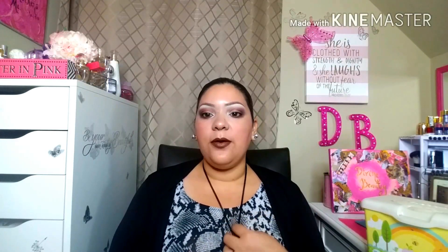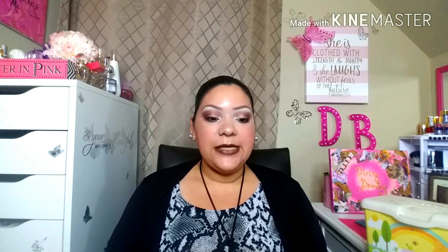Hey guys, welcome back to my channel — Damaris here. So today I'm bringing you this challenge that I was asked to do: a Dollar Tree makeup look. I did accomplish this look using only items found at my local Dollar Tree. Dollar Tree actually has some good stuff, but if you guys are interested to see how I got my look, just continue to watch.